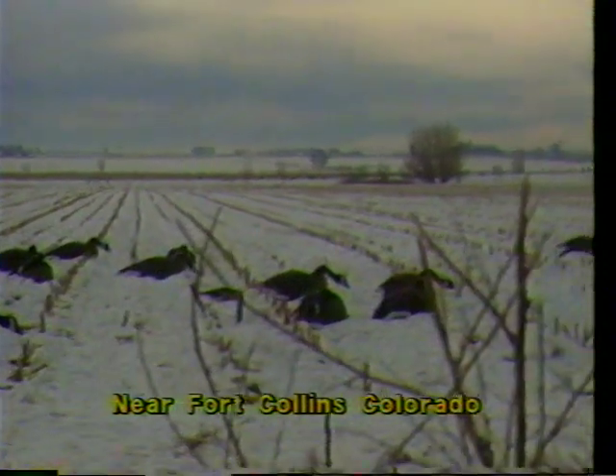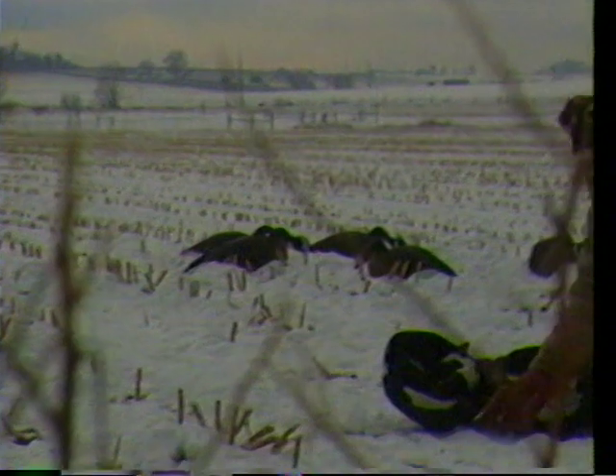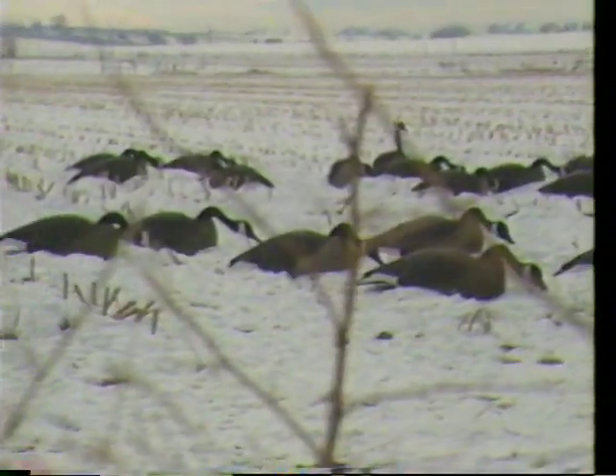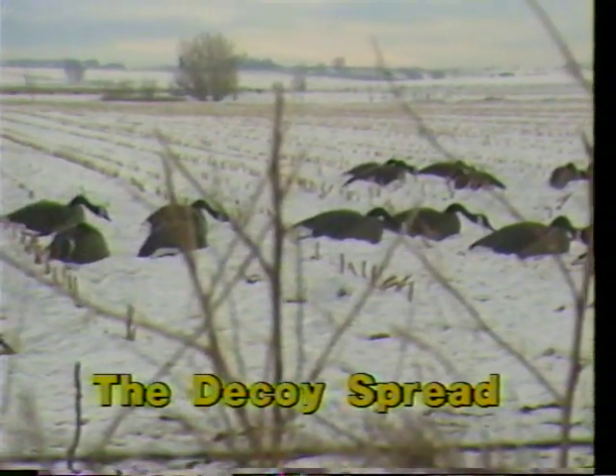We're just about ready for today's goose hunt in the cornfield. As you can see, we have most of our decoys set. A prime consideration — very prime — is wind direction. Once we have our wind direction determined, point the decoys into it. Not all geese are into the wind all the time, and they don't feed into the wind all the time.